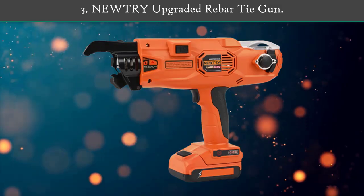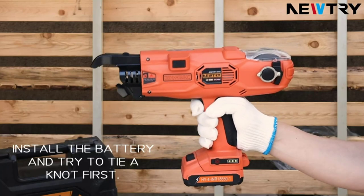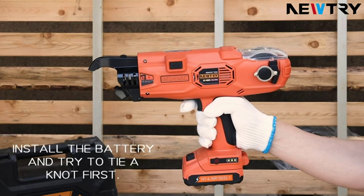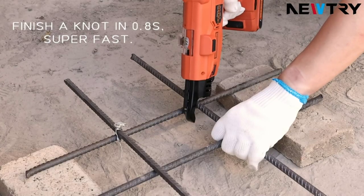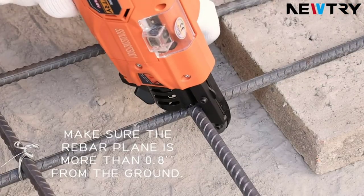Number 3: Newtree Upgraded Rebar Tying Gun. The rebar tie gun can finish 38 to 42 knots a minute. The completion time of a single knot is only 0.8 seconds — one machine is equivalent to 3-4 workers, saving you a lot of time and energy.